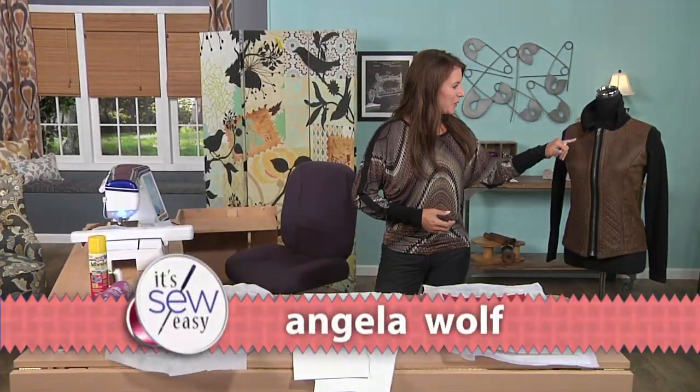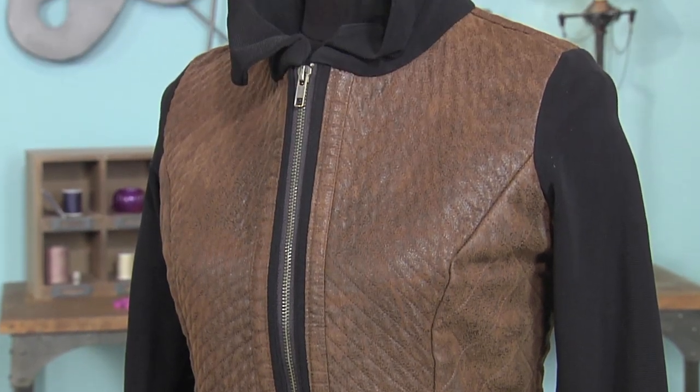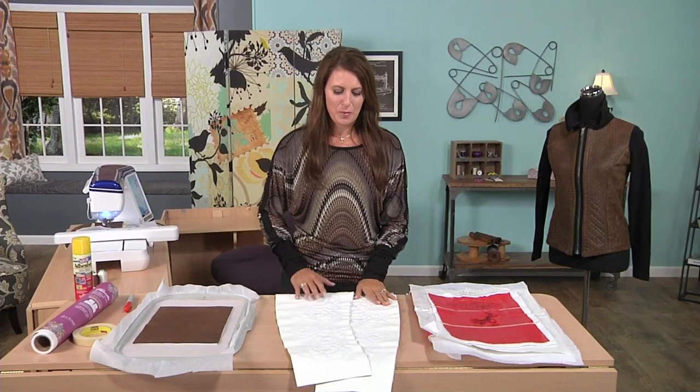In a previous lesson we talked about quilting faux leather, and I did a bunch of different designs on here. Now we're going to talk about embroidering on faux leather. There are many different ways to do it, but I'm just going to show you a few of my favorites.